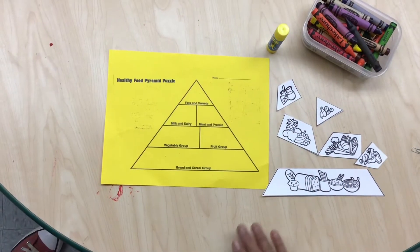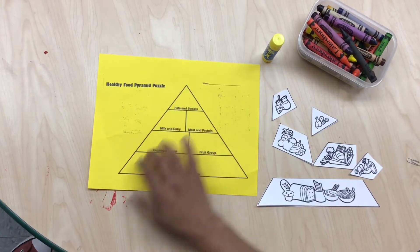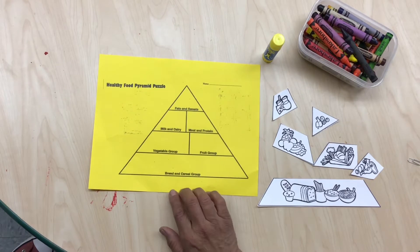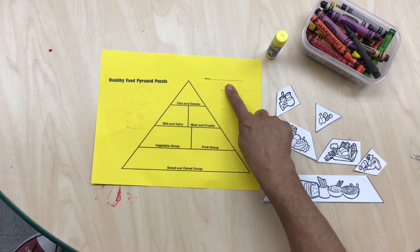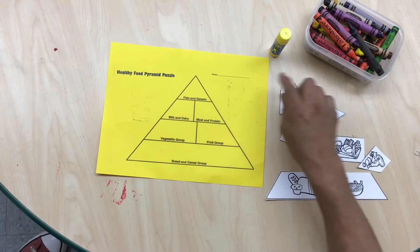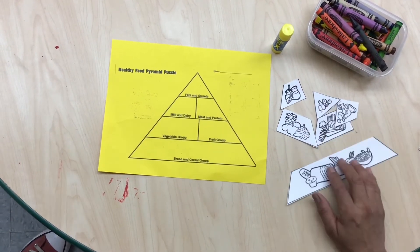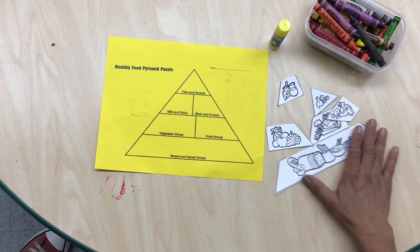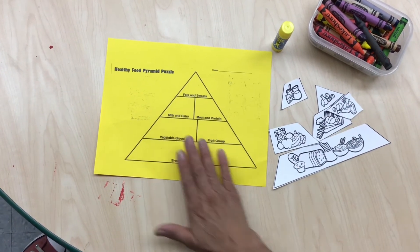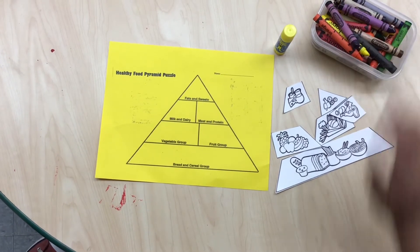The materials that we're going to need for this project is the yellow piece of paper with a pyramid in the shape of a triangle with the name on top, which you have to put your name. Glue stick, black and white images of vegetables, fruits, and foods that belong in the pyramid so we have to puzzle them together, and crayons.